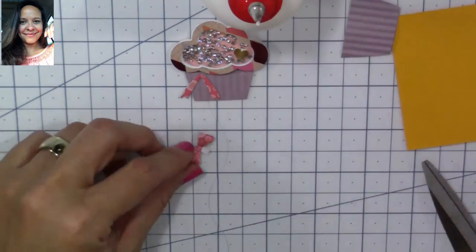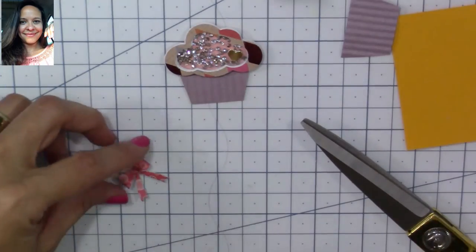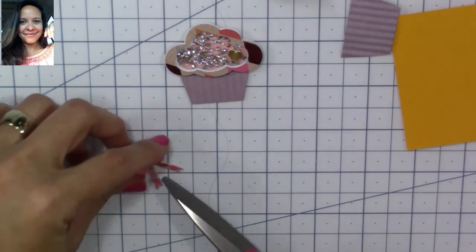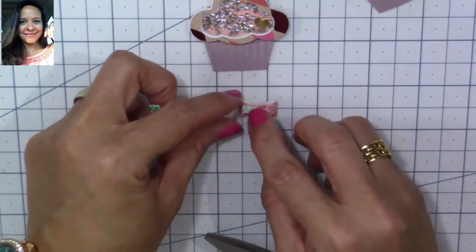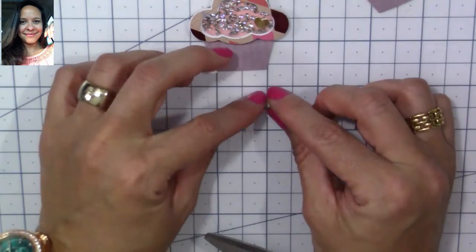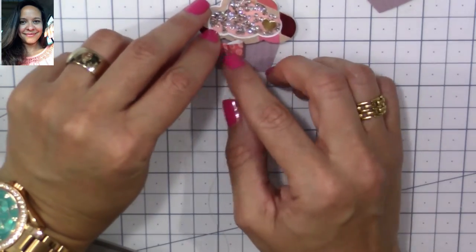I cut a bunch of little bows out using a bow die with little pieces of scraps, and this is what we're going to use to make a little bow to decorate our cupcake. It looks so adorable!